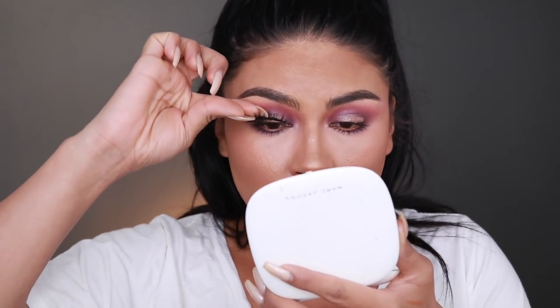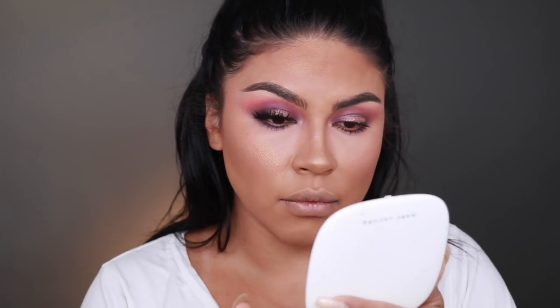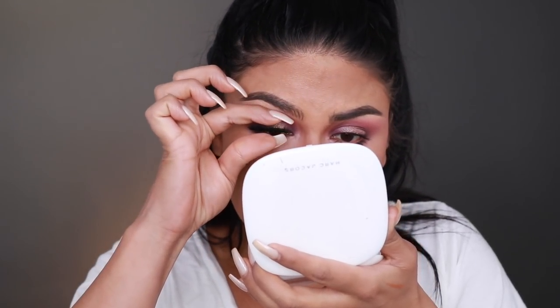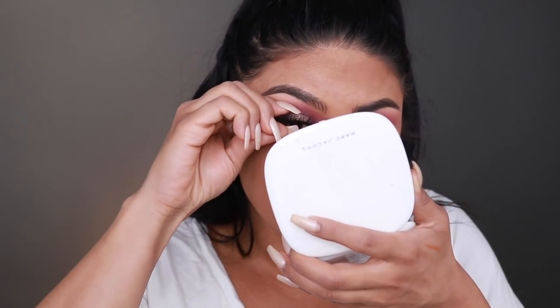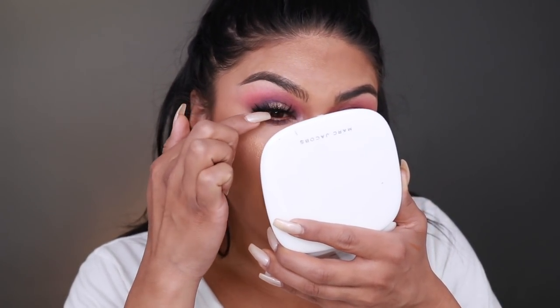For lashes, Sondra uses her Lashmopolitan Esquito lashes. I'm going to be using the Miami lashes by Lily Lashes. She uses her fingers to apply lashes — I always use tweezers — so please pray for me. Okay, that wasn't that bad. I can't believe I managed it. I always have to use tweezers, but Sondra, you are trying me today.